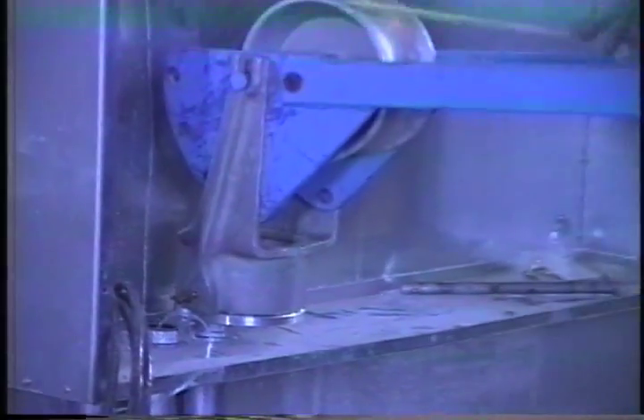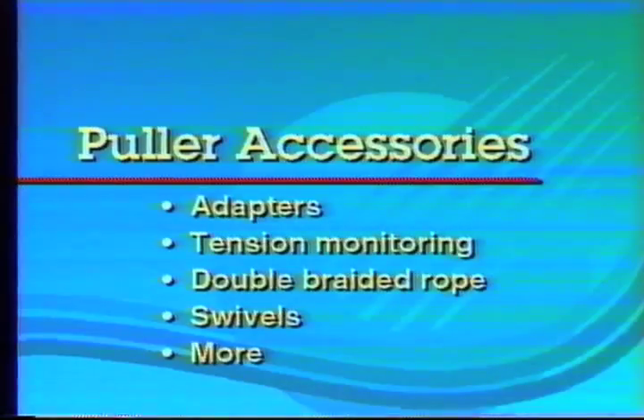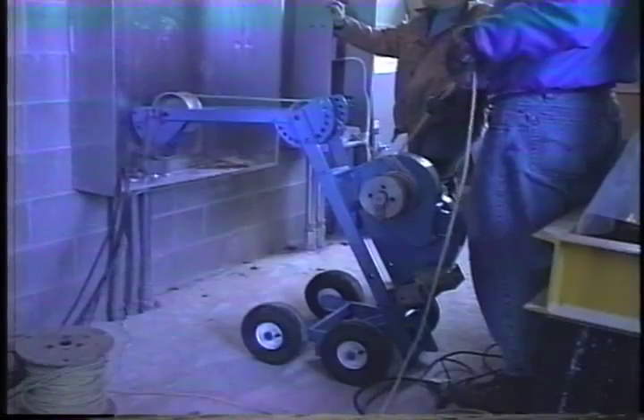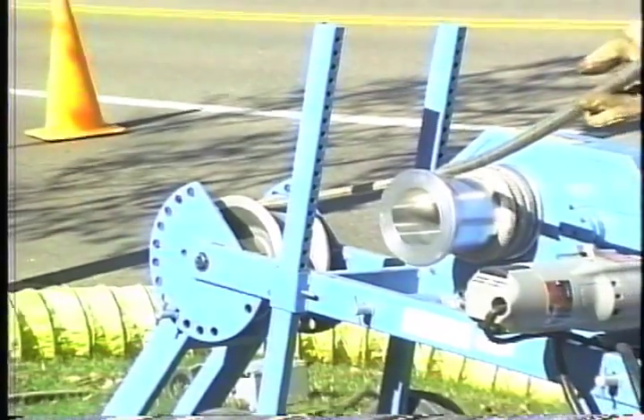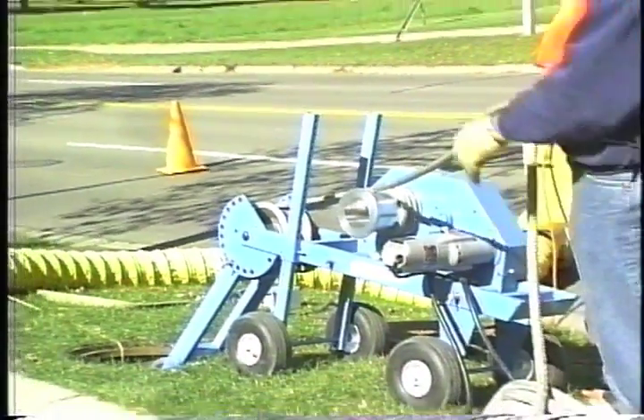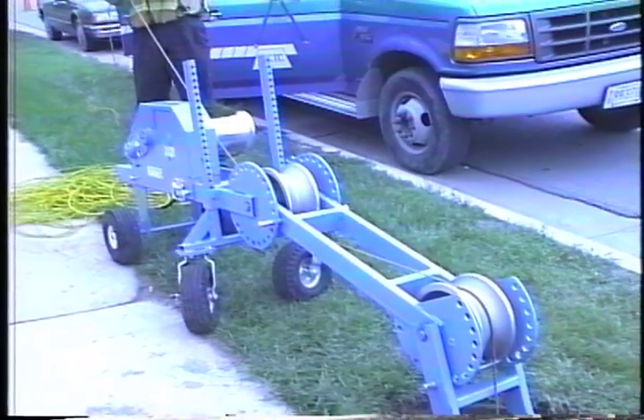In addition to the conduit adapters and tension monitoring equipment mentioned earlier, Condux offers a full line of puller accessories including double-braided rope, swivels, and more. When you need superior cable installation tools and accessories, call Condux. Condux has the equipment to meet any pulling configuration, because Condux pullers are proven in the field. They're designed to deliver years and years of reliable service.